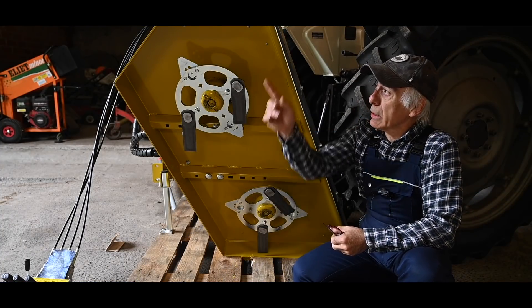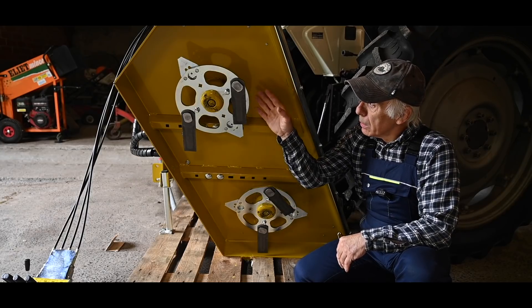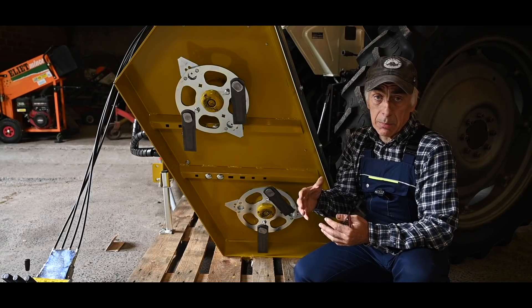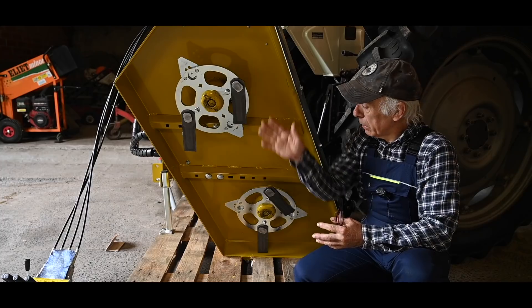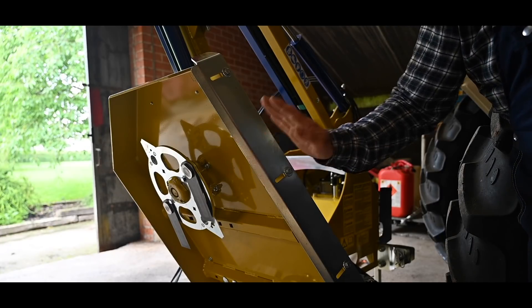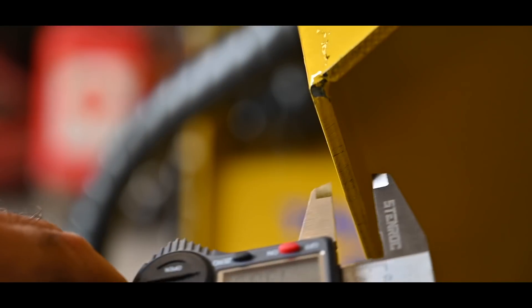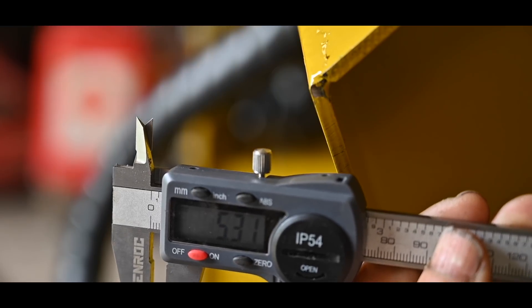The deck itself is about one meter wide — wider decks are available but on the Trimmy Evo you should not fit a deck that's too wide, because more blades require more oil pressure and volume. The recommended deck for this Trimmy Evo is a one-meter deck with two rotating blade pairs. In the front there's a regulation bar you can slide up or down depending on branch length. The deck is built with very thick steel, powder coated, about 5.3 millimeters thick — quite thick, making it very solid and rigid.